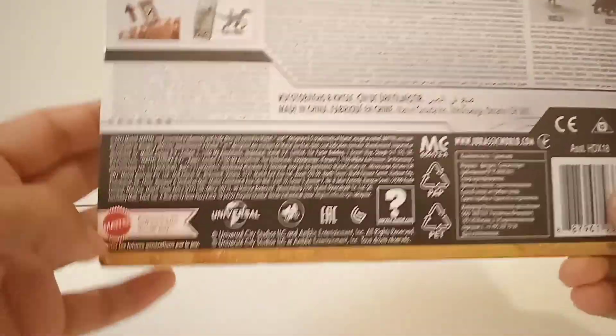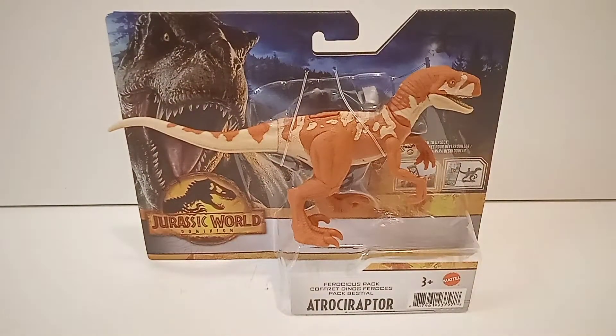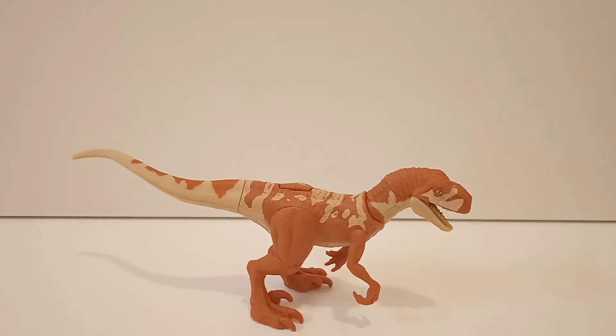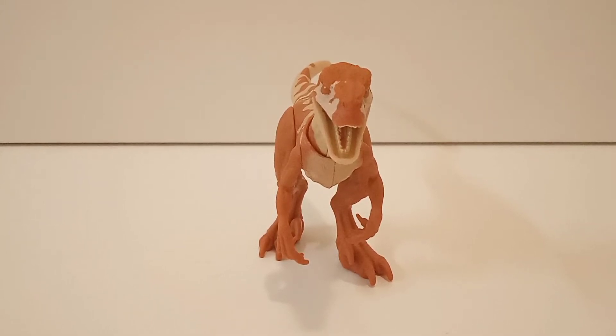And here we have the Atrociraptor itself on the box, plus the fact sheet. So let's get this figured out and have a close-up look. Here we have our Atrociraptor out of the packaging — it's a very great looking figure. The sculpt is pretty amazing on this figure, and the paint apps too.